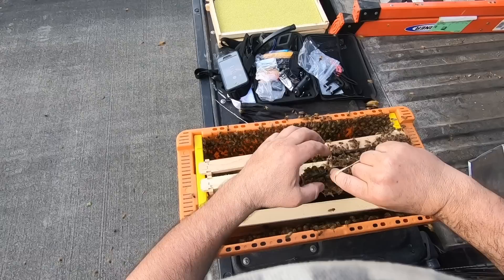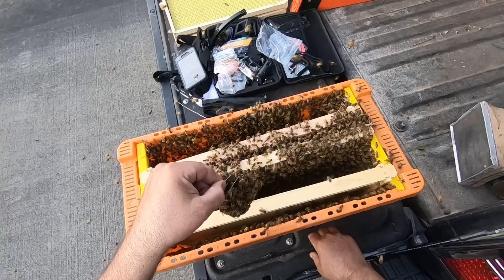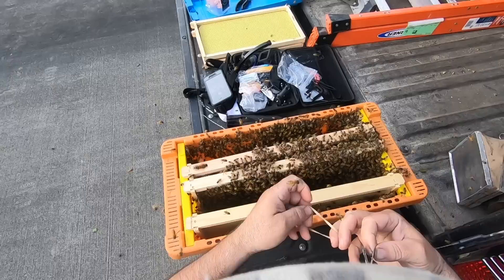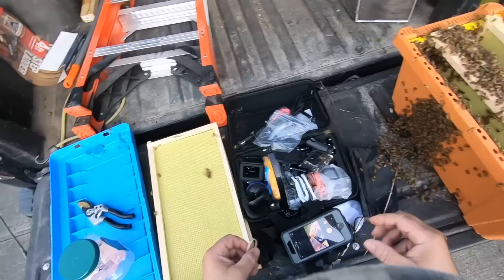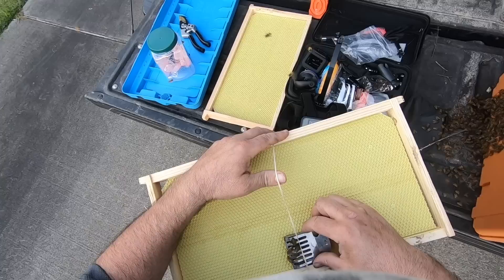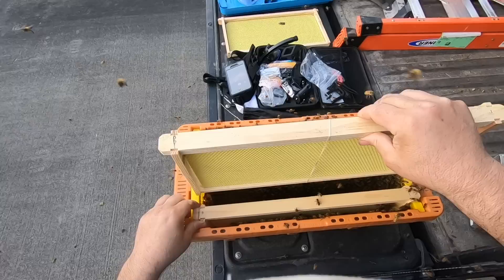I walked right past this one folks — didn't even know they were there. Pulled up, started grabbing my equipment to remove the bees out of the wall inside, and the homeowner said hey, check this out. Just a nice little treat to deal with. She's a small little queen — little tiger-striped looking thing. In a swarm, bees will actually put the queen on a little diet, so she'll thin down.